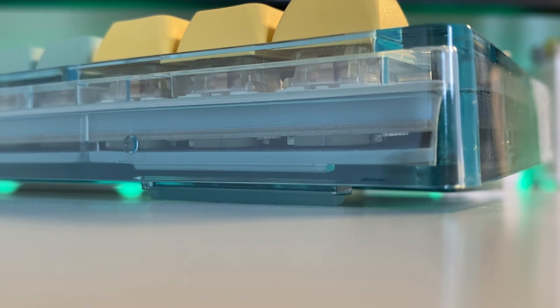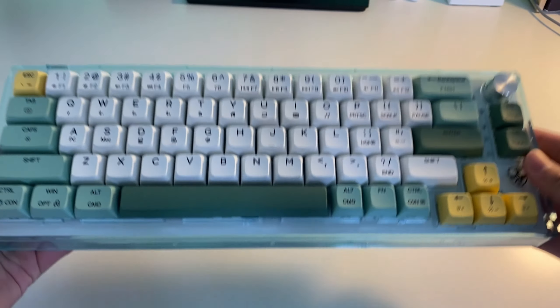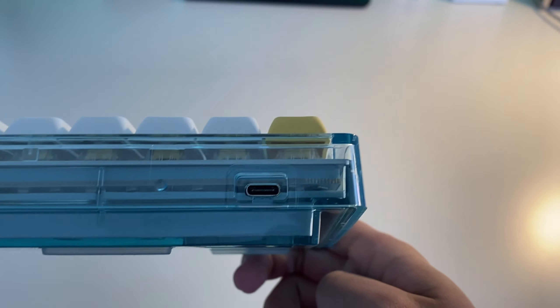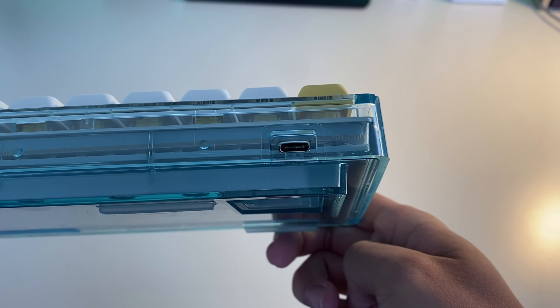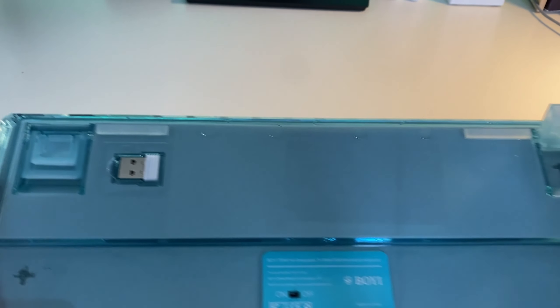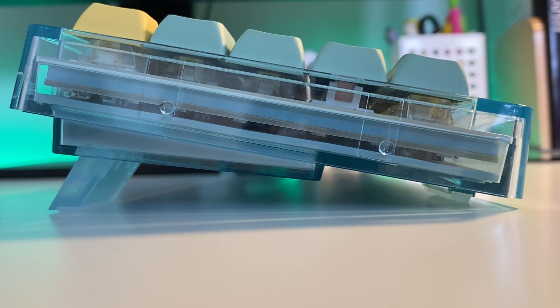There's one silicone pad at the bottom and another one under the plate. There's actually some weight to this keyboard considering the plastic build, and it feels premium. On the top you'll find the USB type C port, and on the back there are four rubber feet and two kickstands if you enjoy your keyboard at a slight angle.